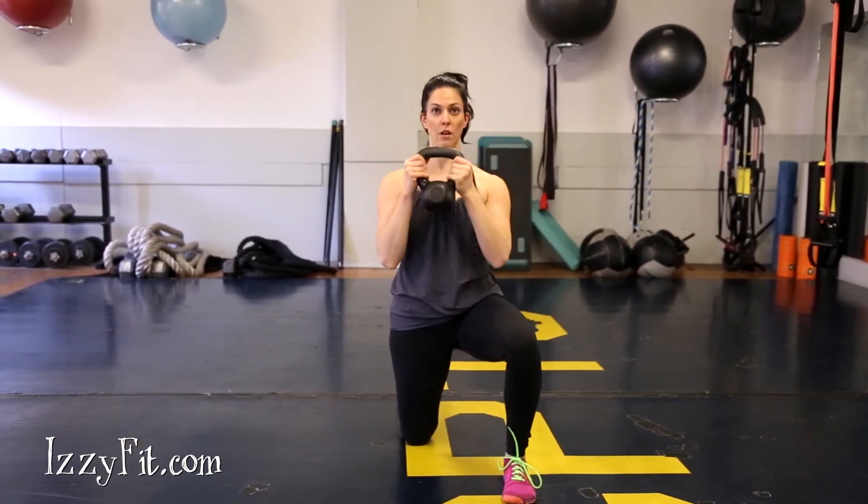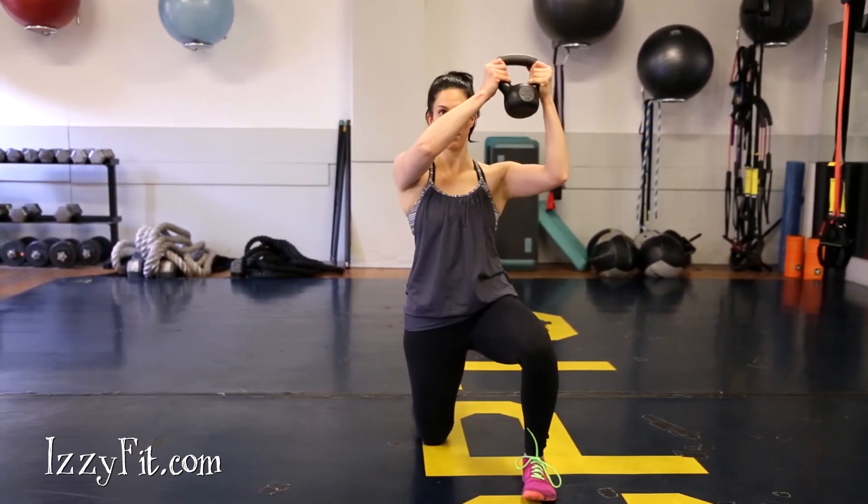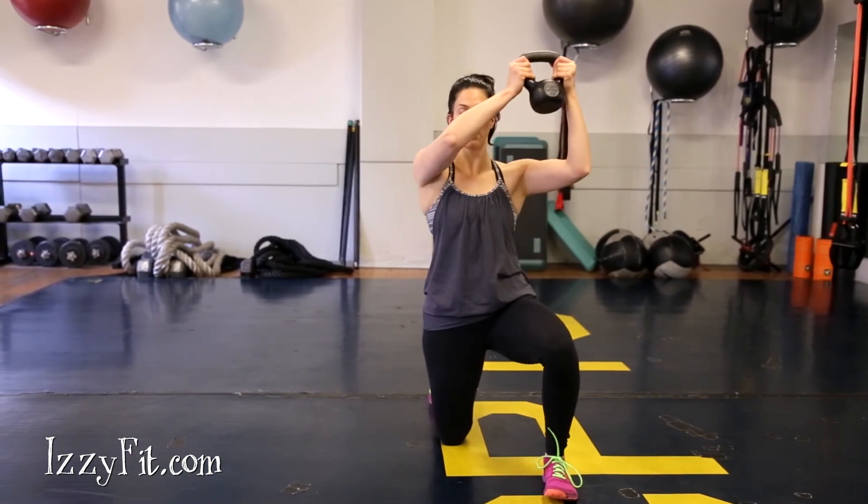Press the weight up and across your face, focusing on maintaining your half kneeling position. Pause for one to two seconds, then return it under control to the starting position.